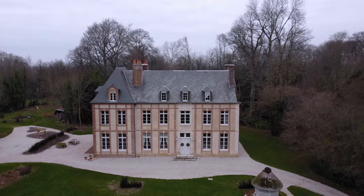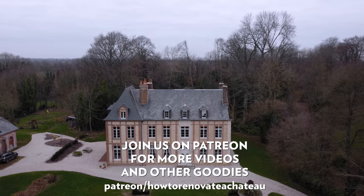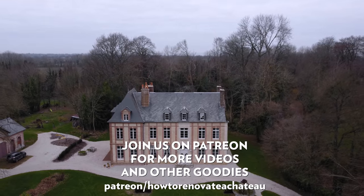If you enjoyed this episode, don't forget to subscribe and hit the like button. For exclusive videos and behind-the-scenes updates, have a look at our Patreon page. Thank you so much for watching.